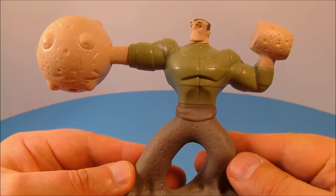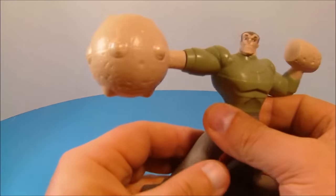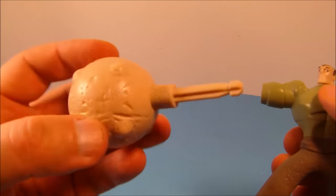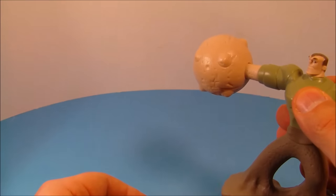Last up at number eight is Sandman with his launching ball of doom. On the back there's a little button — you push that button and launch this giant ball. It doesn't go very far since there's not a lot of spring action in there, but it does kind of work. Pretty cool!